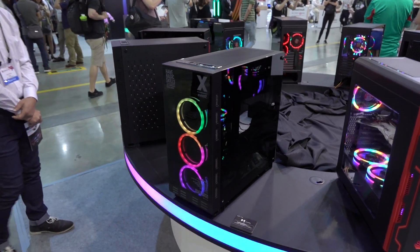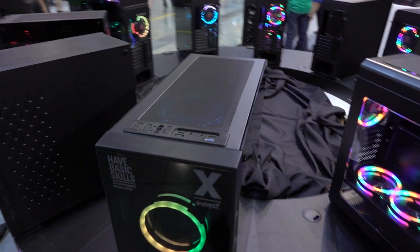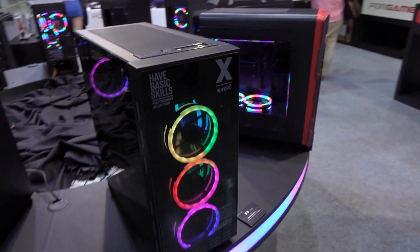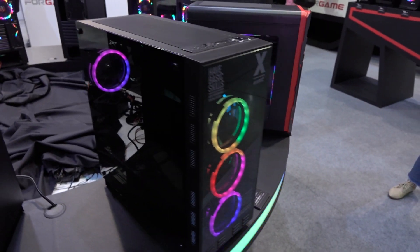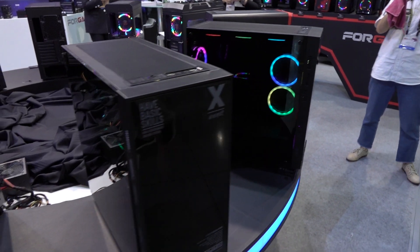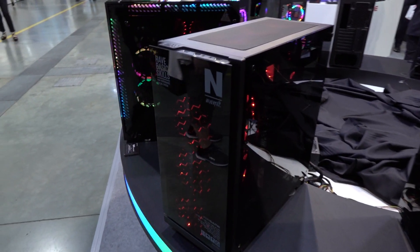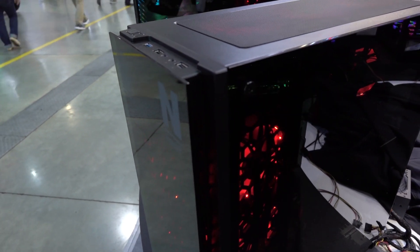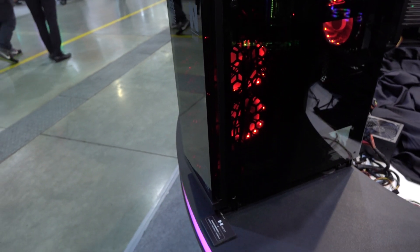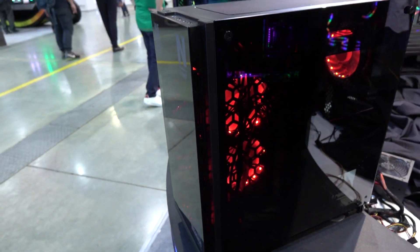More really cool cases from China that don't have a presence in the USA — this is 4Game. Tempered glass on the side, lots of options on the panel, and their own RGB fans all the way down the front with really pretty ring designs. Got the shroud on the bottom — checking all the boxes. A lot of companies iterate on these designs. This is pretty interesting because there's a large channel behind where the glass is on the front, with airflow channels going all the way down the sides.